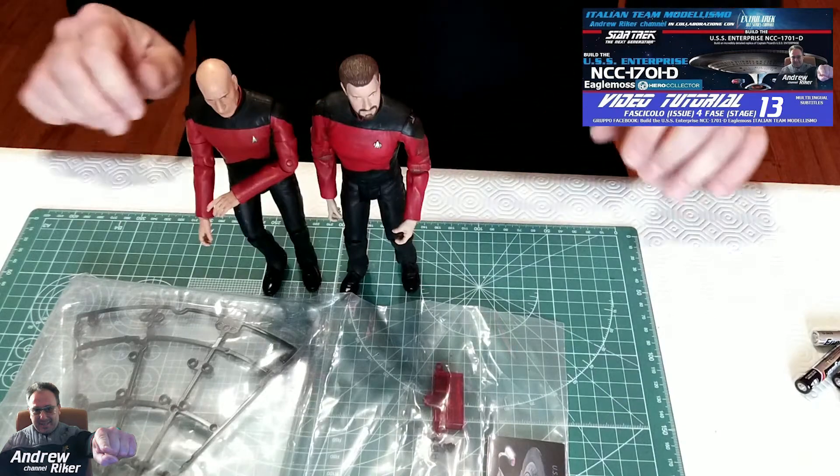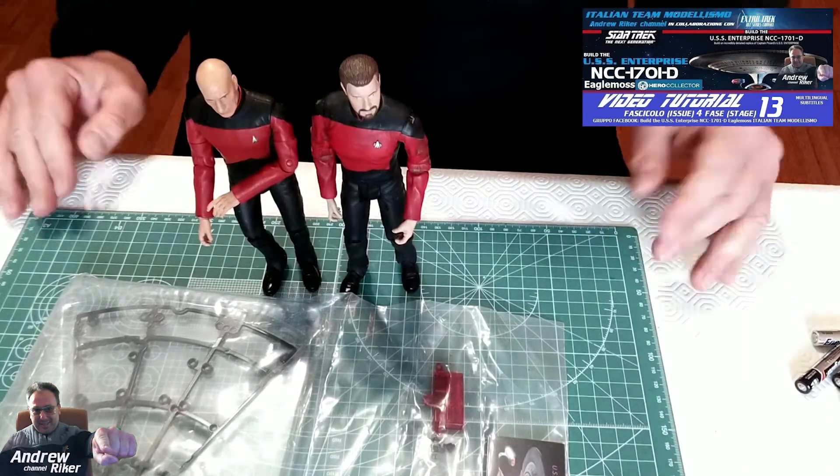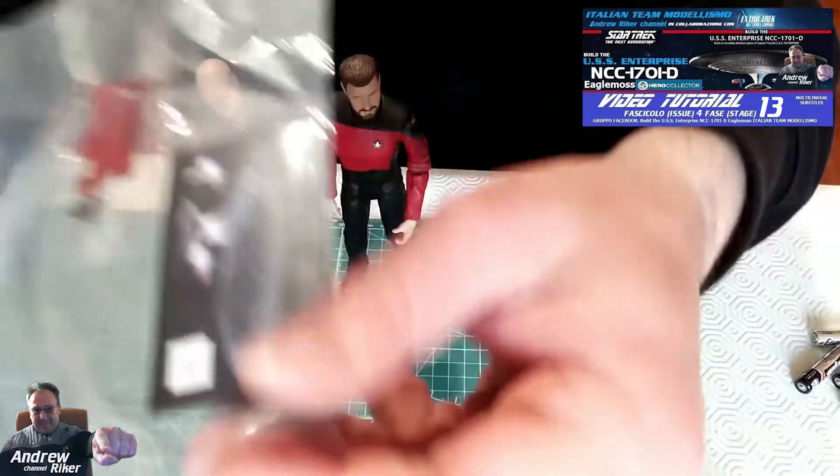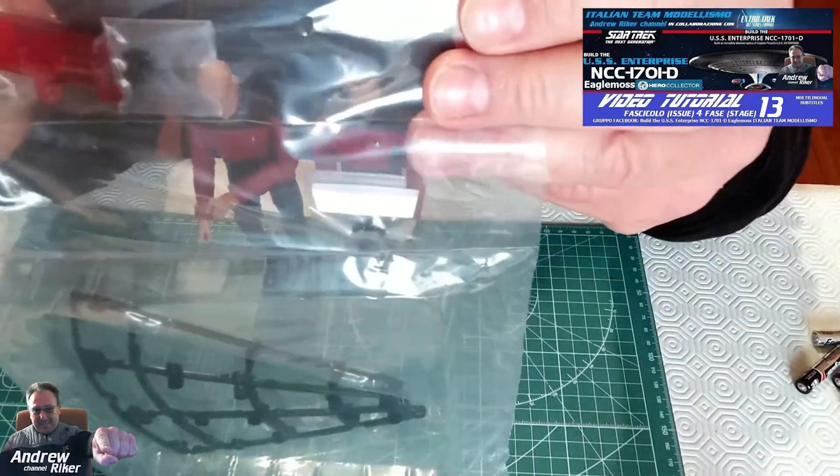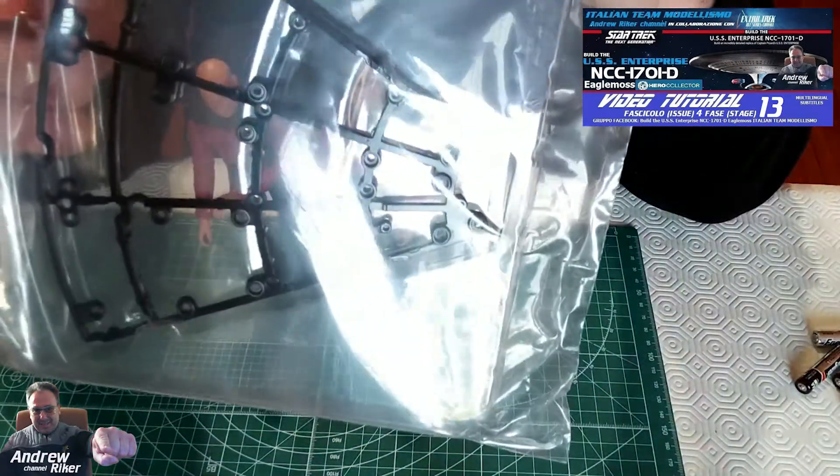Allora come sempre prima di cominciare in questa fase, che tra l'altro da come possiamo vedere dai pezzi forniti sarà anche molto breve, andremo a montare parte del motore principale impulso e un'altra parte del telaio dello scafo della sezione a disco.